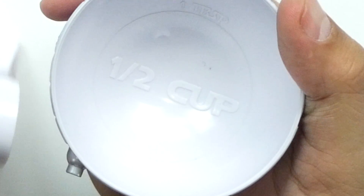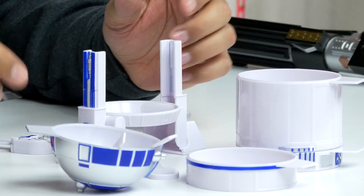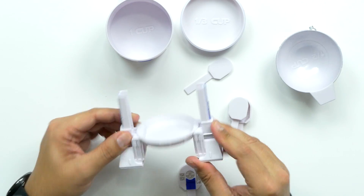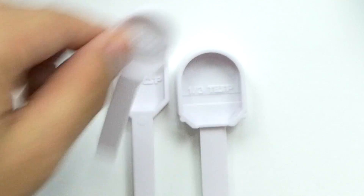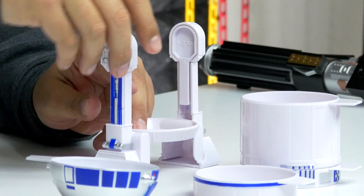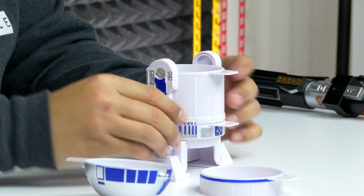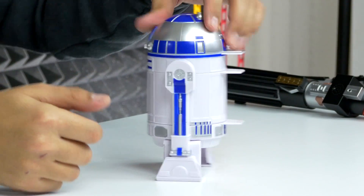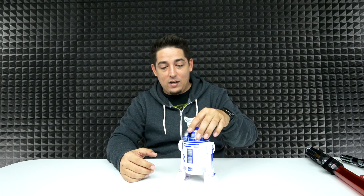There are measurement lines on the inside, and then you've got a full cup. Everything comes apart — the legs each have a measuring spoon: a half teaspoon, a one-third teaspoon, a quarter teaspoon, and a full teaspoon. That's actually pretty awesome. You can put it all back together and sit it on your counter, then grab whichever measurement you need. Pretty cool!